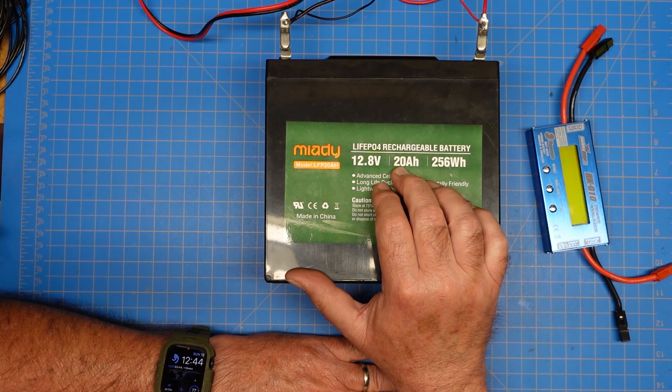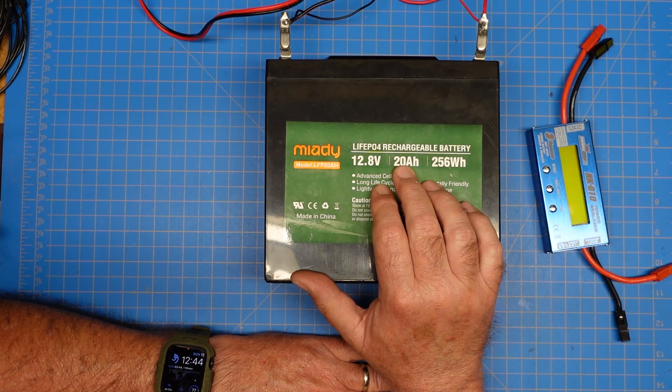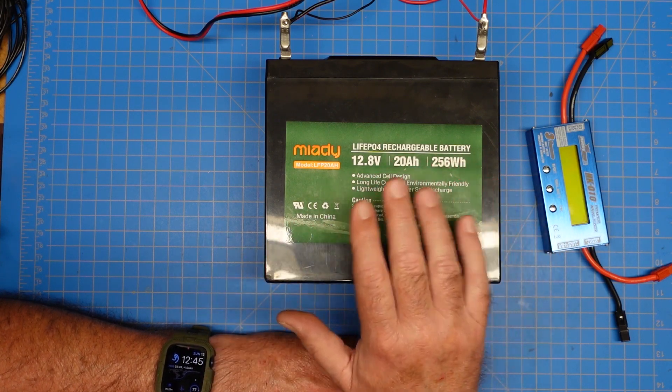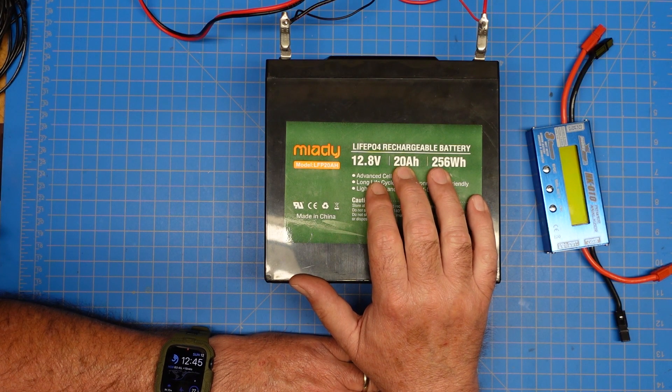At one amp of current draw constantly, you could run a radio on this for 20 hours. Something like an IC-891 is probably around one amp of current draw when it's not keyed up — sitting here doing nothing, idle but turned on — so 20 hours of runtime on this battery.